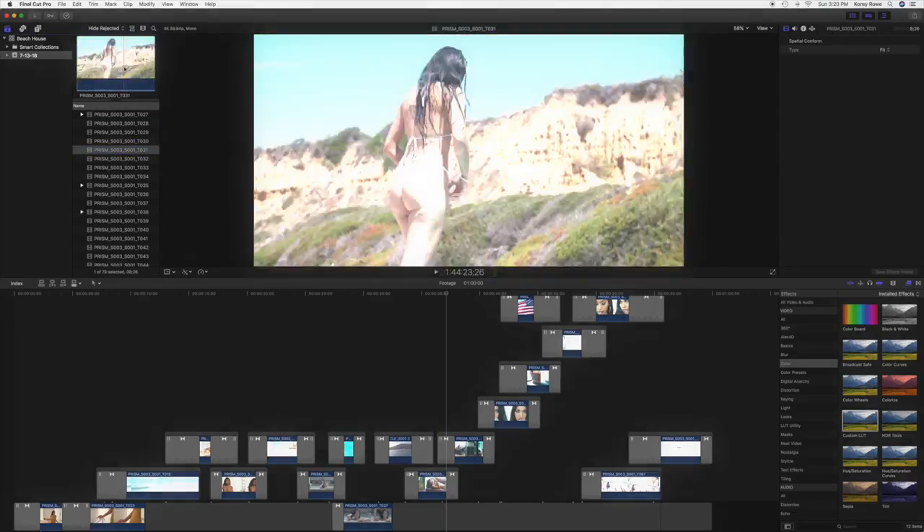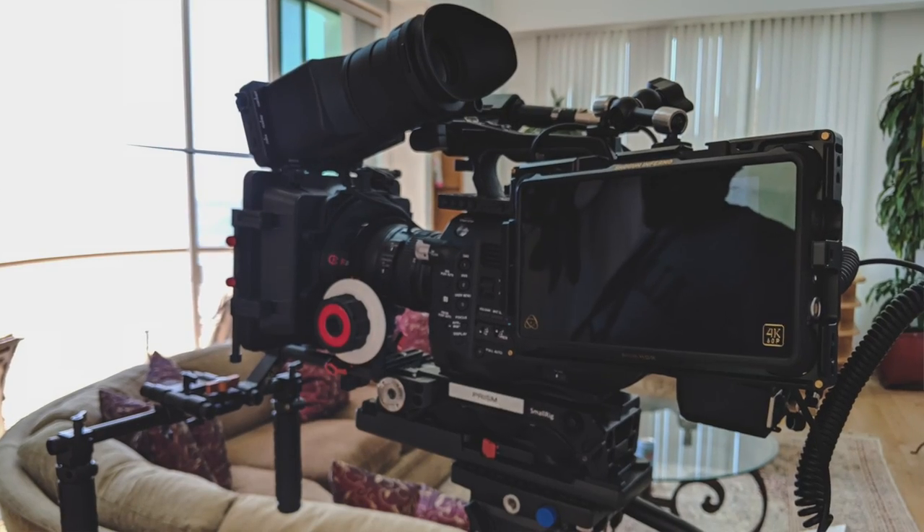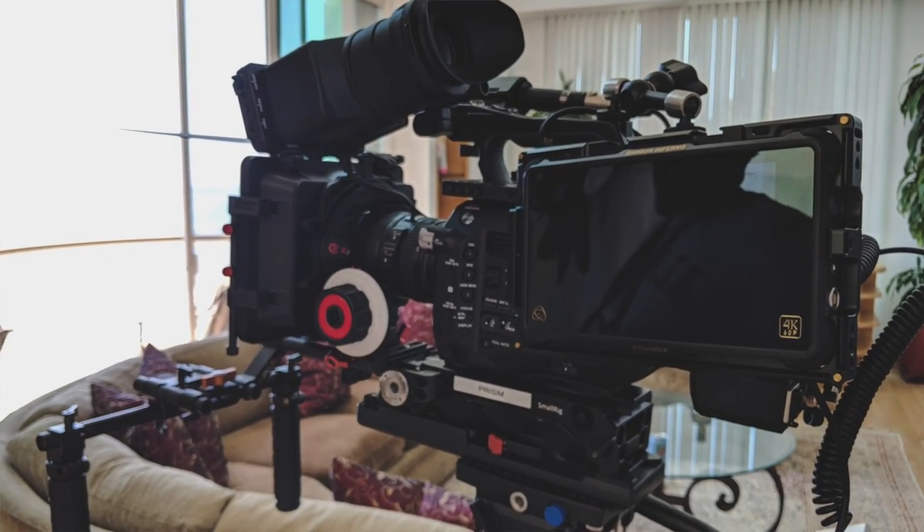I'm going to drink beer and talk about ProRes RAW. This is Fix It in Post. I either did really well or I got my ass kicked. Let's find out.